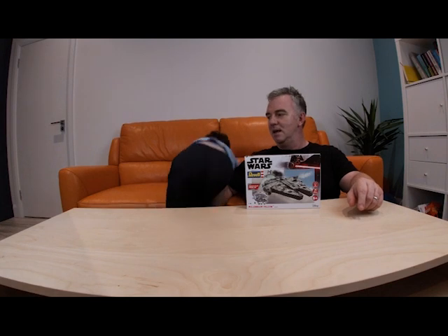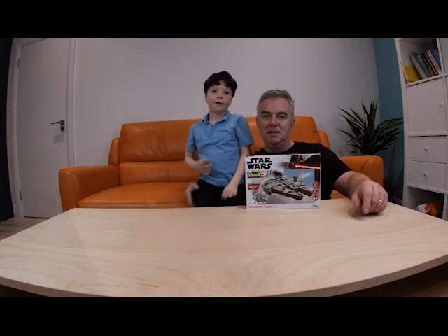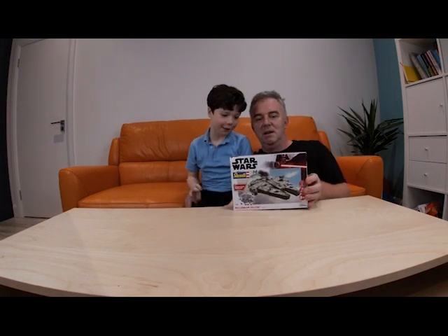Oliver should be around here somewhere but I don't know where he is. What are you doing, Mr. Planner Oliver? This week we are going to do the Millennium Falcon with our trip on the front.